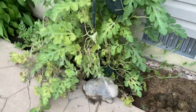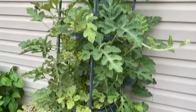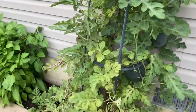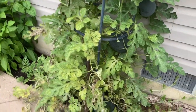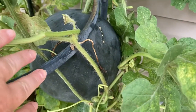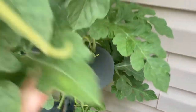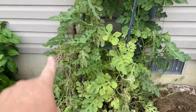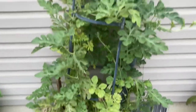Here's our sugar baby watermelon. Look — it's starting to become foggy here a little bit. But look at that — all started in toilet paper tubes. I had four of them and they are on each corner of this trellis.